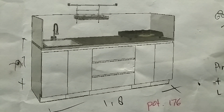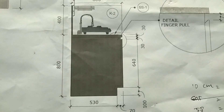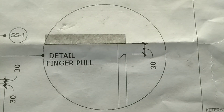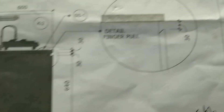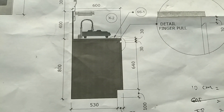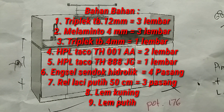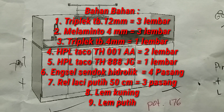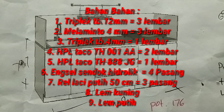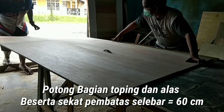Bismillahirrahmanirrahim. Sebelum kita mulai, ini gambar rencana dari Kitchen Set Portable dengan Pull Fincher. Tampilannya ada sekat di atasnya, dengan lebar 530. Ada detail dari Full Pull Fincher untuk pintunya, lebar 60cm, tinggi 80, dan tinggi sekat atas 40cm. Bahan-bahannya: Table 12, Table 4 Melaminto, Table 4 HPL dua macam, engsel sendok hidrolik, relaci putih tiga pasang, lem kuning secukupnya, dan lem putih.